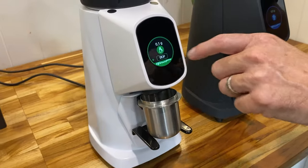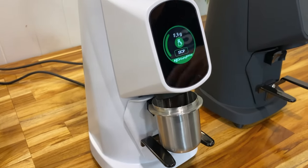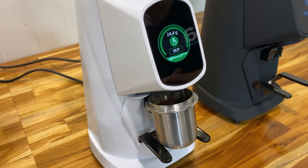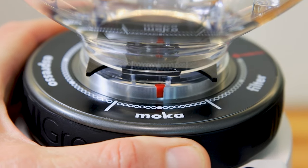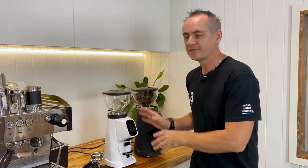Today we're looking at the brand new All-Ground Sense. This is an amazing grinder that has combined weight-based technology into an already fantastic All-Ground grinder. It allows you to do espresso grinding, filter grinding, moka pot, and a whole lot more in a very smart, small, compact machine for your home use.